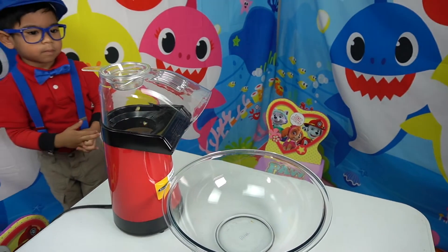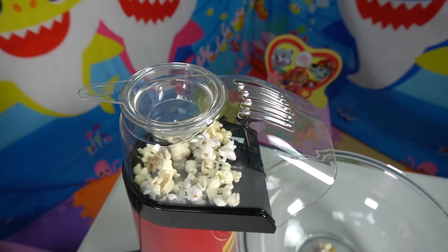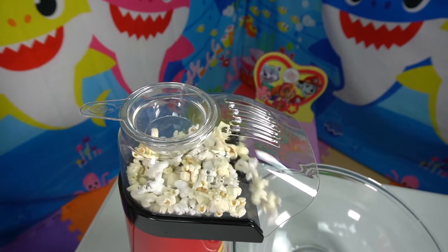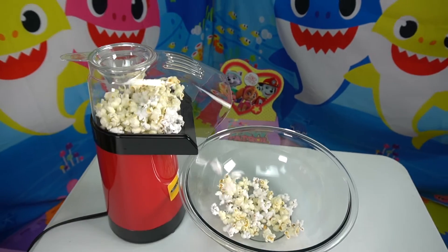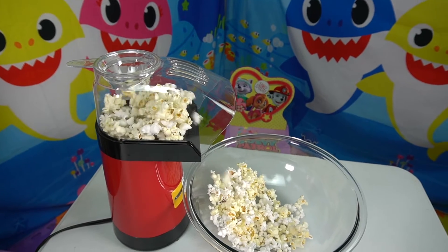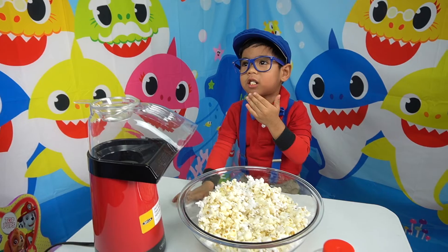You're getting pretty cool! You're getting hot, hot, hot! We're gonna eat you! Let's go! Come here! You're getting hot! Is it yummy?